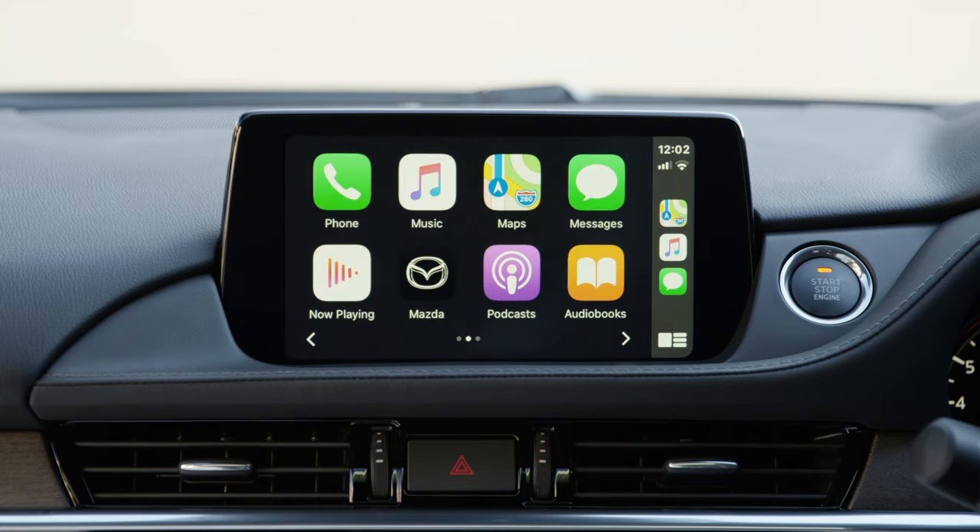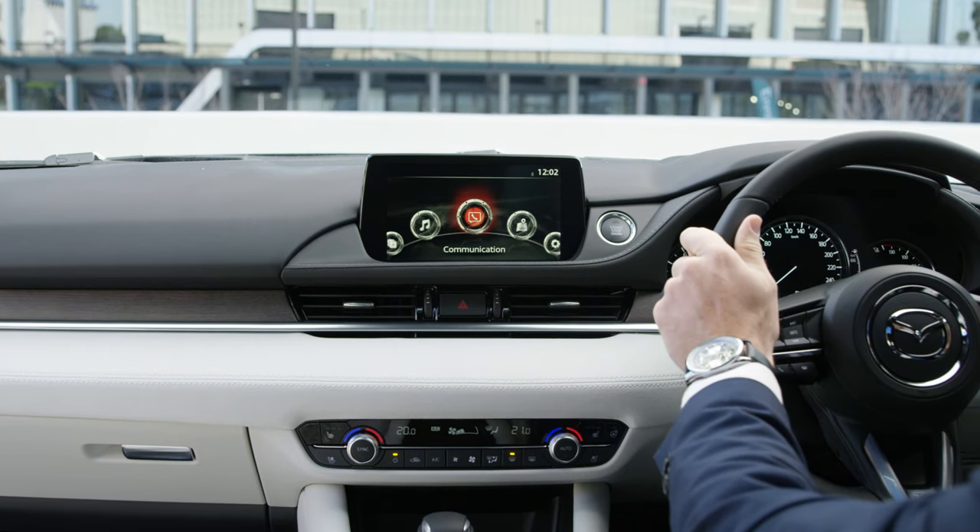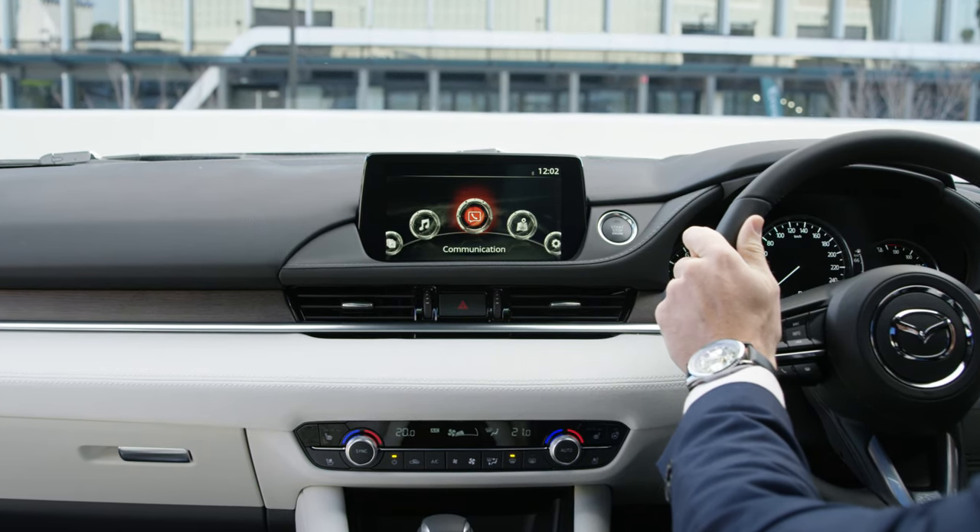For more information on how to use Apple CarPlay, refer to your owner's manual or visit Mazda.com.au.